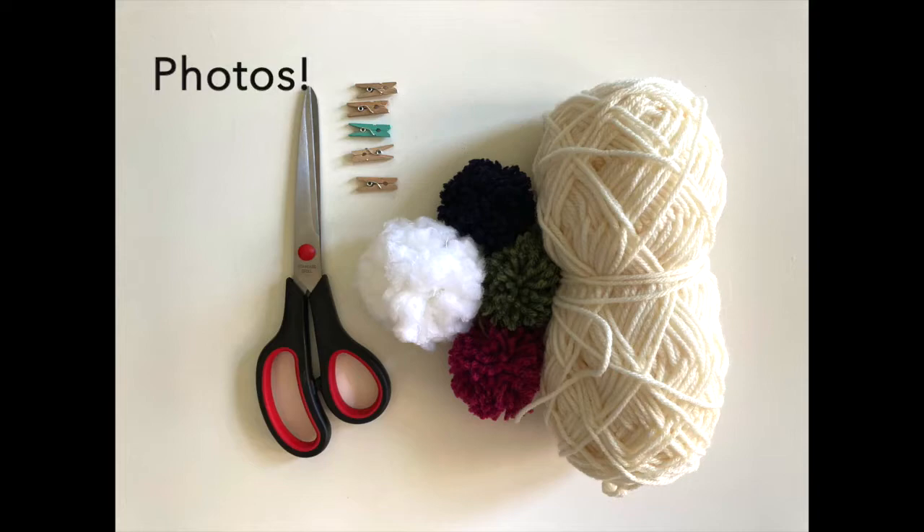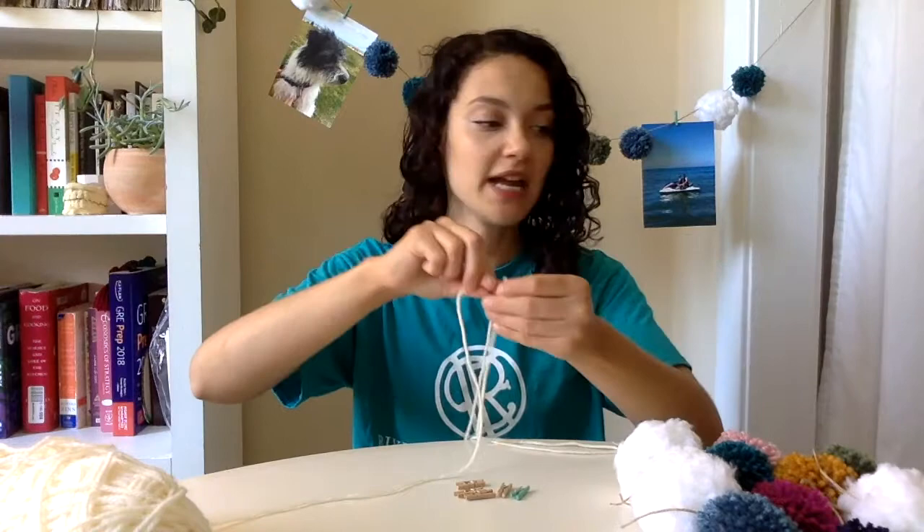One of the reasons why I love this project so much is because it's essentially just assembly. Once you have all the components, all you have to do is figure out how you would like to lay it out and then string it all together. So the first step is to take your yarn and figure out how long you would like your photo garland to be. I'm gonna make mine about wingspan length, cut it off, and set your yarn aside.